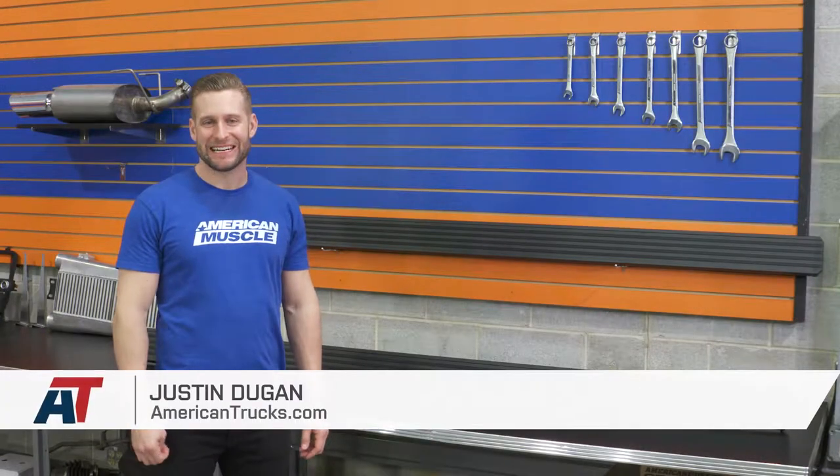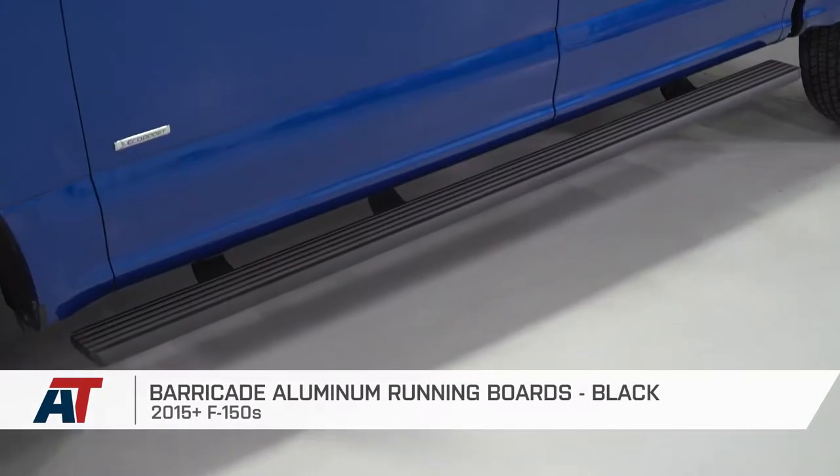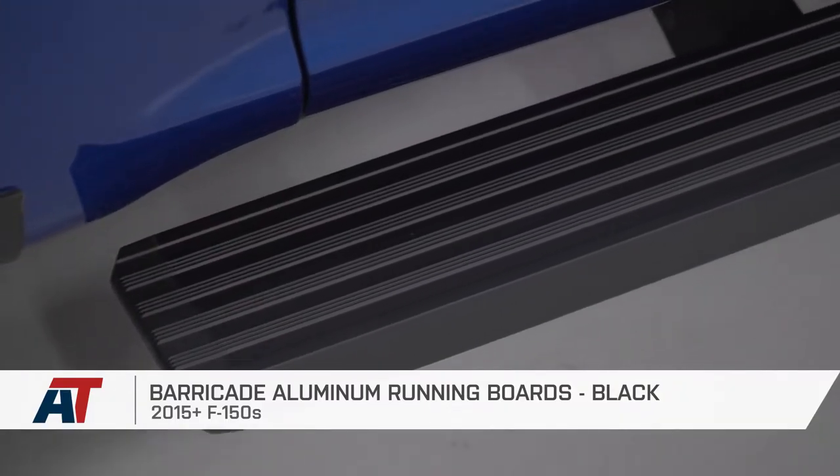Hey, everybody. I'm Justin with AmericanMuscle.com, and this is going to be my detailed breakdown and install of the Barricade Aluminum Running Boards in black, available for your 2015 and newer SuperCrew and SuperCab F-150.